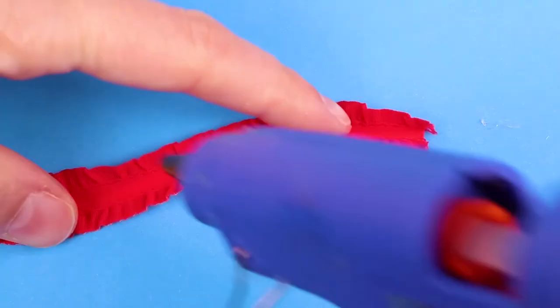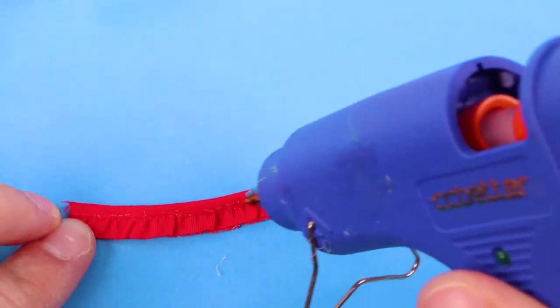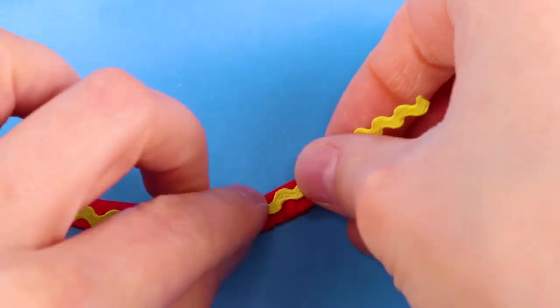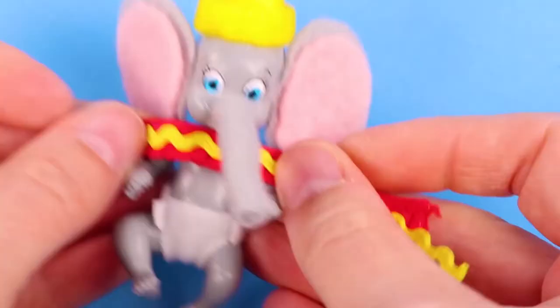To make Dumbo's collar, I used a piece of ruffly red ribbon. I glued on some yellow rickrack, and then I glued it on the elephant.